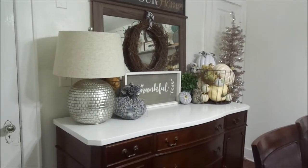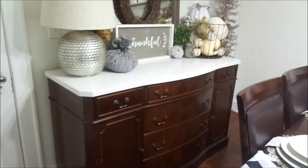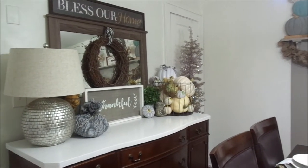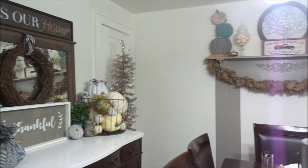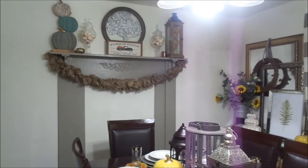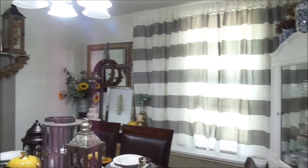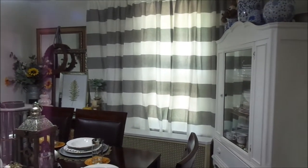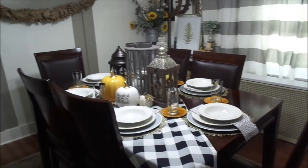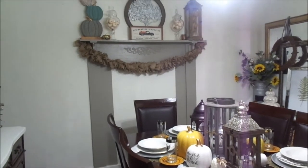Welcome back to another episode. Today is the third installment of my fall dining room tours — I did look one and look two, and now we are viewing look three. This style is basically a trendy farmhouse chic style, and I am so excited about it because it was really out of my comfort zone. I love the farmhouse look but was a little nervous trying to create a farmhouse dining room, and I think it turned out really really well.